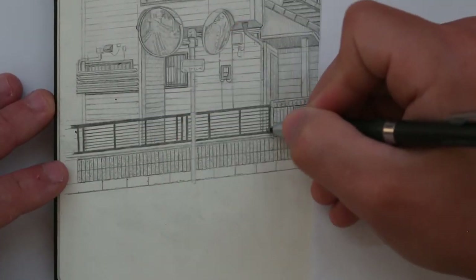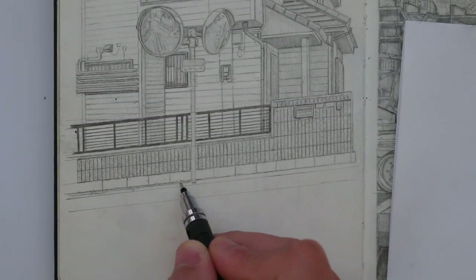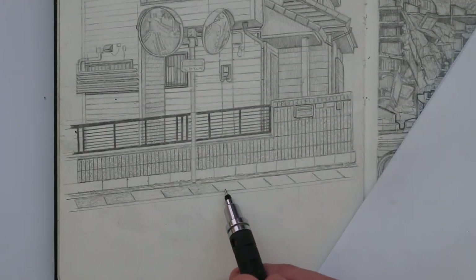I'll use a ruler to outline this, and I'm going to add some texture to this brick wall. I'll also start to draw in some of the path and road below. I like how this drawing has turned out.